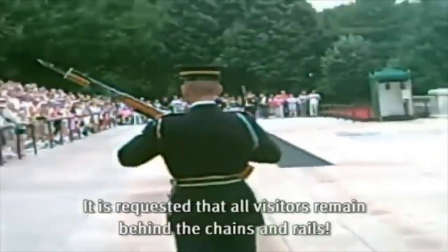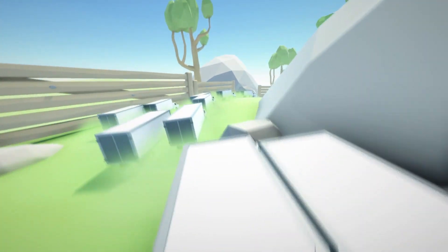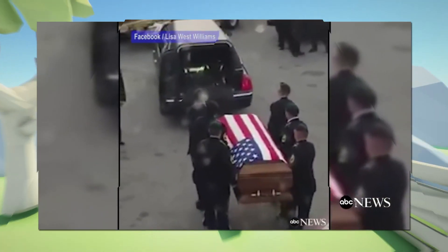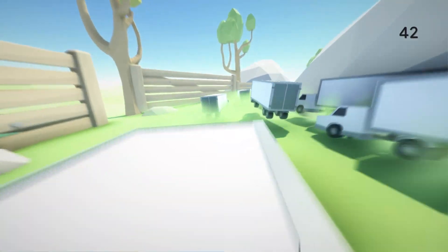The Tomb of the Unknown Soldier is a monument dedicated to the deceased U.S. service members whose remains have not been identified, and to the common memories of all soldiers killed in war. It is located in Arlington National Cemetery in Virginia, United States. To become a guard member,